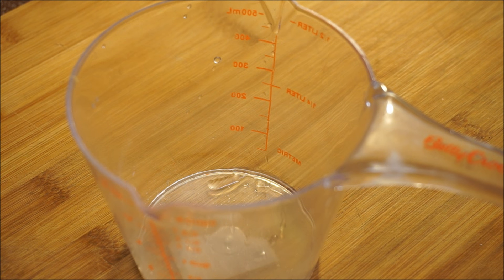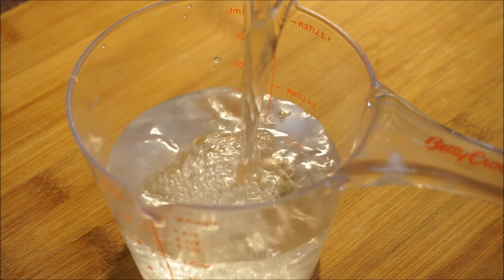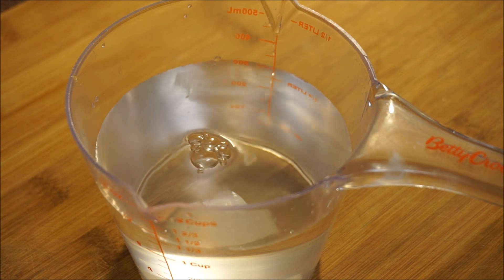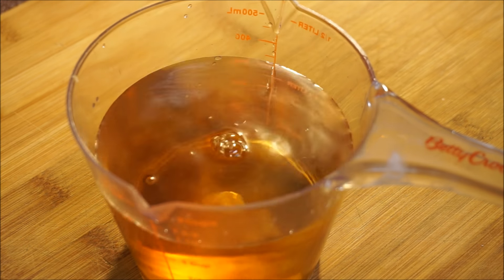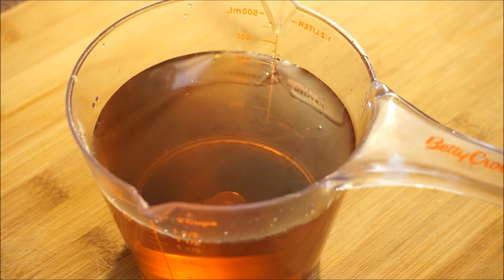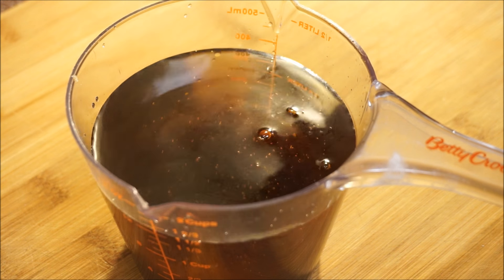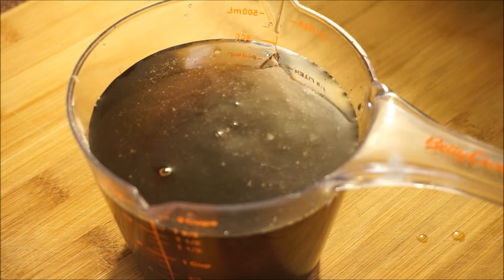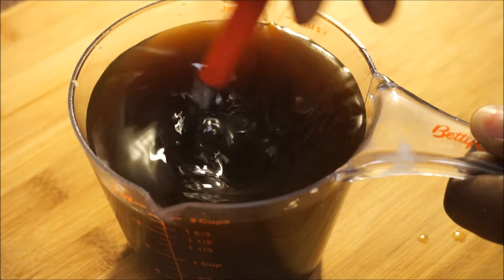Moving on to the next step — I'm going to add a cup and a half of cold water, then two tablespoons of vanilla, and then three tablespoons of molasses. Just going to mix that in and then we'll move on to the next step.